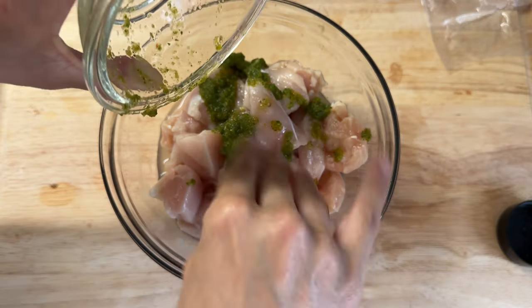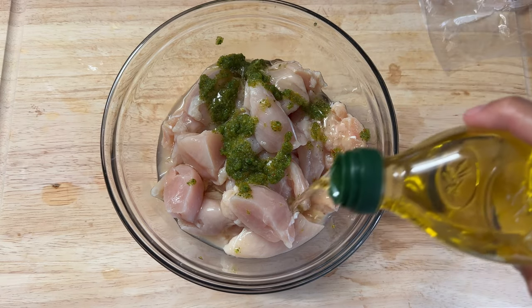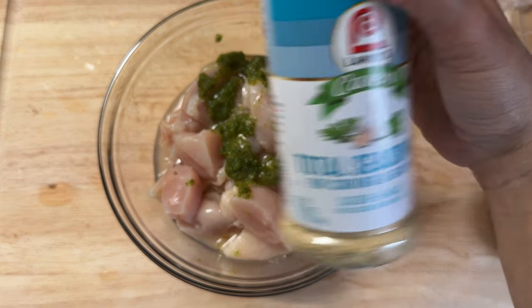Then I'm going to add a little bit of my homemade sofrito — about a tablespoon or so — it's going to add really good flavor as well. Then I'm going to go ahead and add a little bit of extra virgin olive oil. Normally I add this first, but this is a marinade so the order doesn't matter.